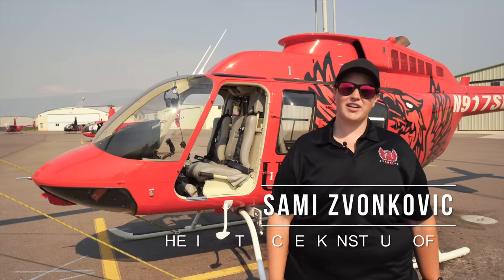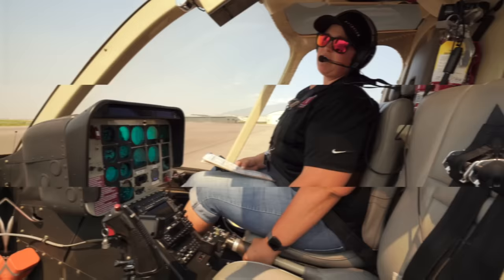Hey guys, my name is Sammy Zivankovic and today I'm going to show you how to start the Bell 206 L4. Now that we finished our exterior pre-flight on the Bell 206 L4, it's time to finish it on the inside of the cockpit.